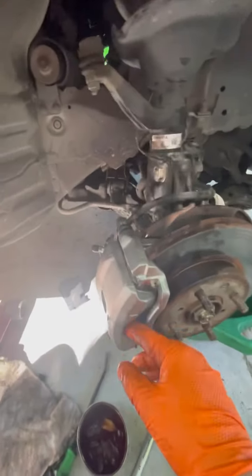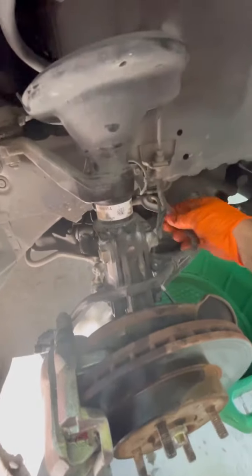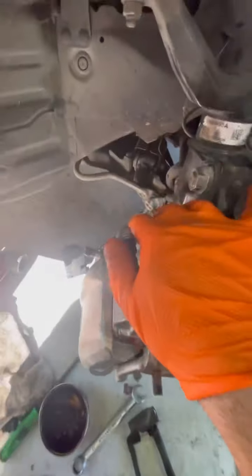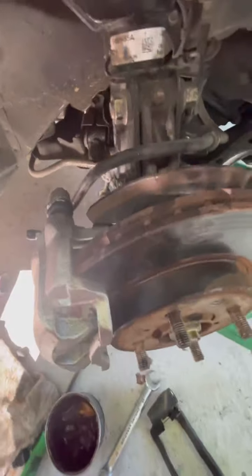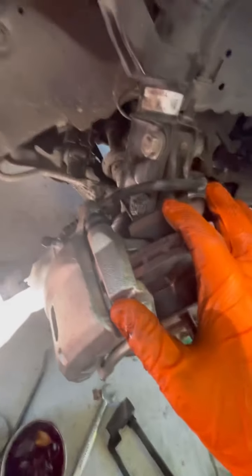That's how you put the caliper in there. Now we can take the clamp off. Your brake fluid is flowing in here and now we're going to have to bleed it. We're doing both of them from the front side, so I'm going to go ahead and do that now.